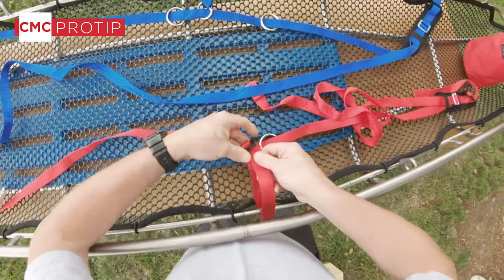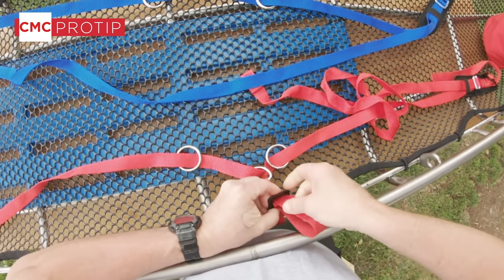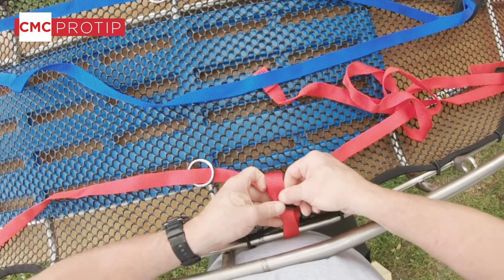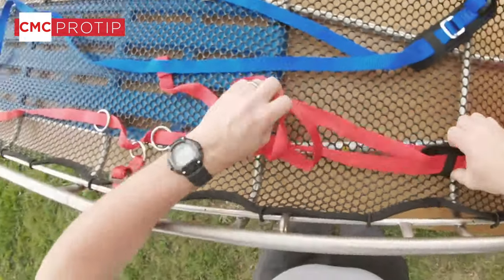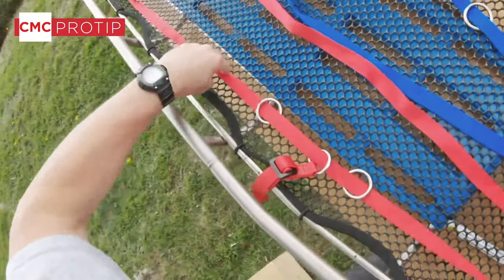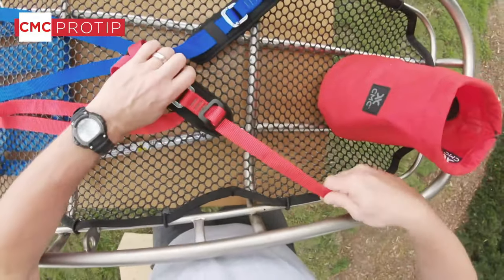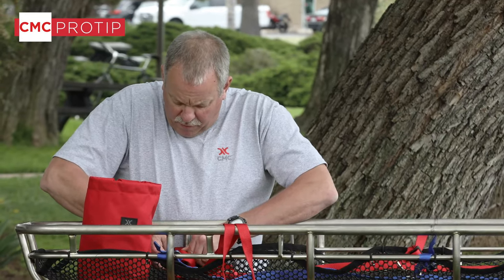Again, our second strap goes near the waist. Just like before, we make sure this is straight. We go ahead and attach the foot end. We technically can put this on either way, but we definitely prefer the adjustable end at the feet whenever possible.